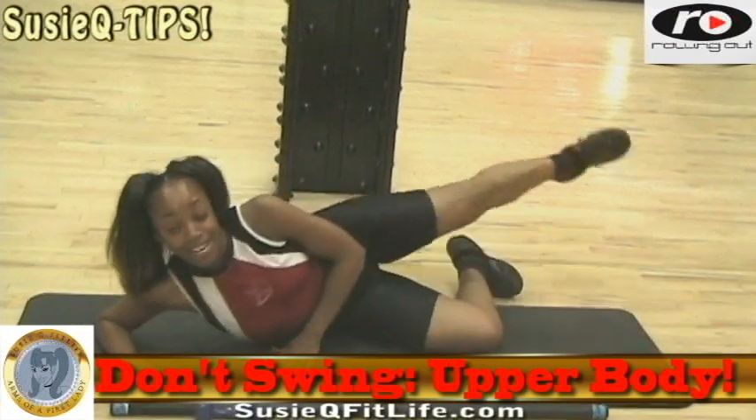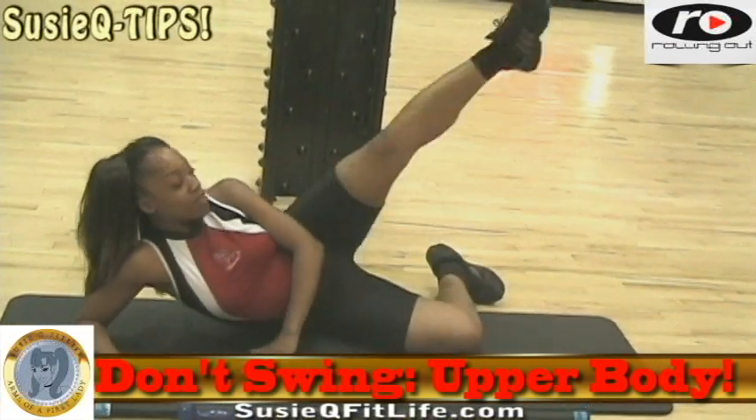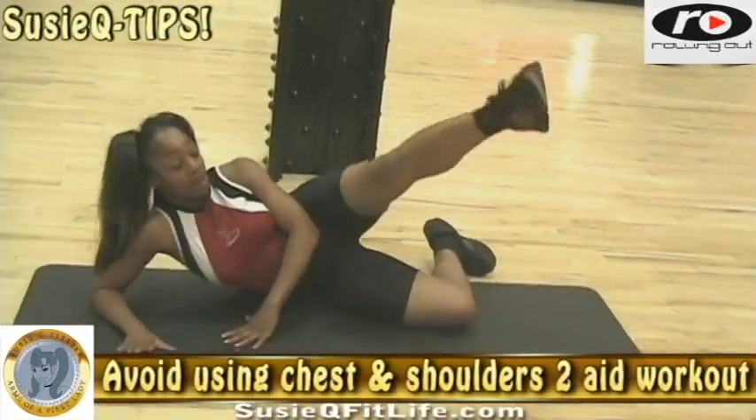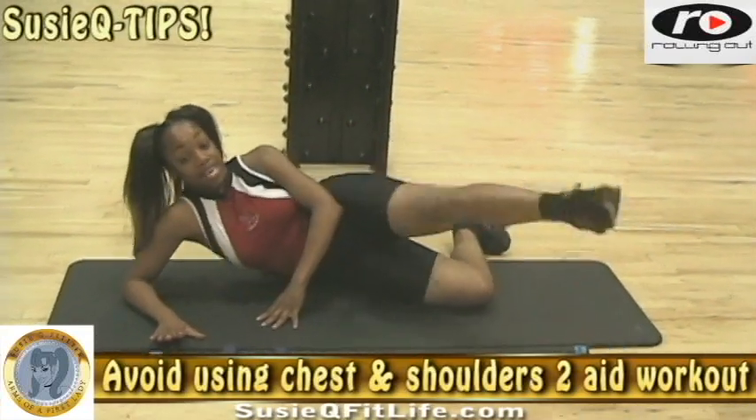Make sure you are not moving yourself as if you're dancing in Lady Gaga's video. All this body language is unnecessary and it kind of loses focus on the leg, because now you're working on using secondary muscles to help you balance.